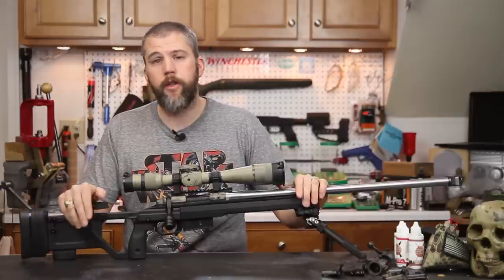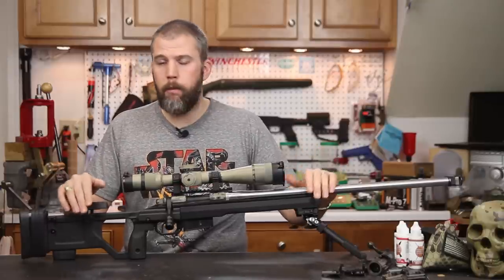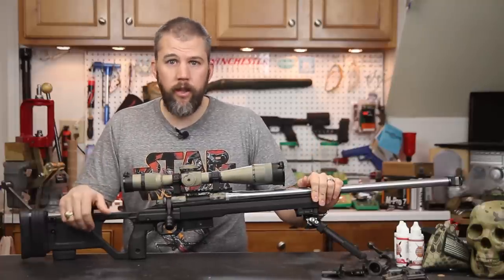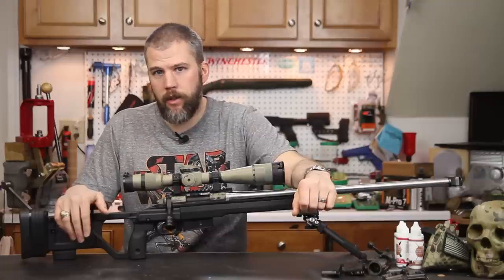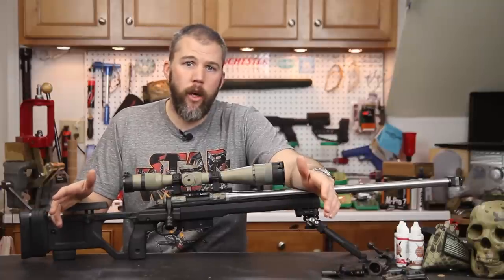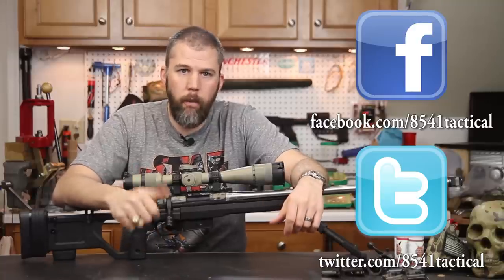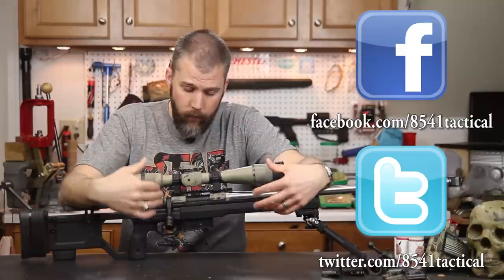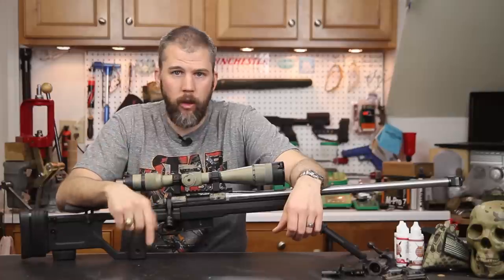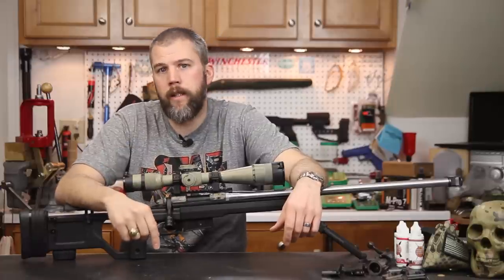At $590 versus the $900-plus for the Whiskey 3 chassis, this really puts the X-Ray in a competitive price point. We can definitely give this a thumbs up and recommend the X-Ray chassis system if you need a chassis in that $600 price range. If you have any questions or comments please leave them in the comment section below or send them to us on Facebook or Twitter. For more information on the Kinetic Research Group X-Ray, check out their website or our blog post for the full web review — we'll leave those links in the description below.